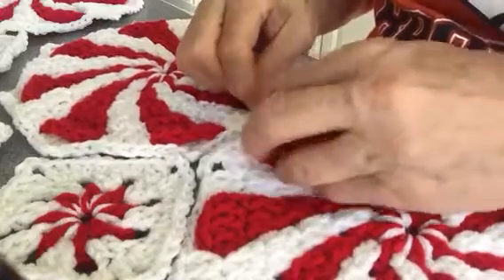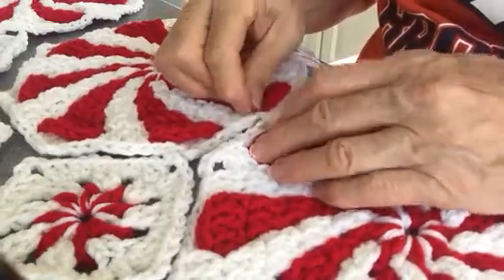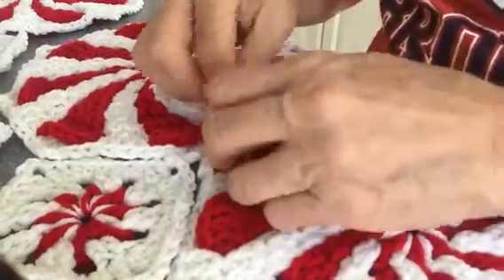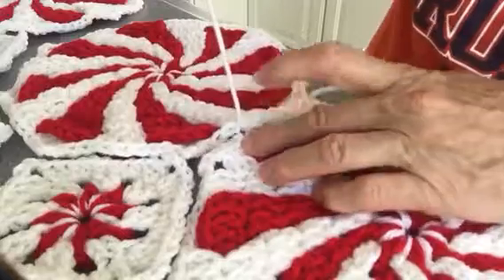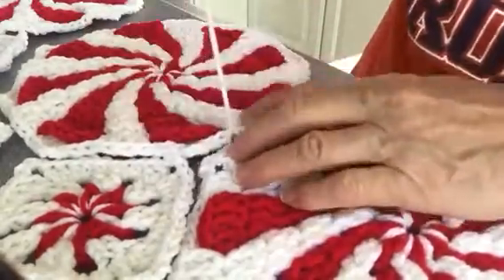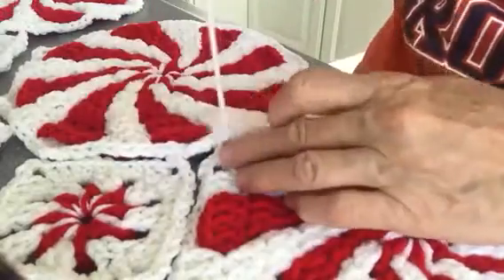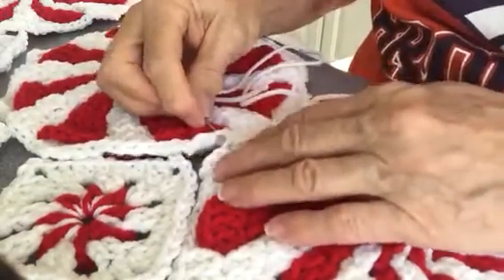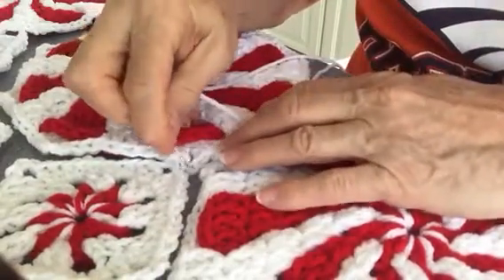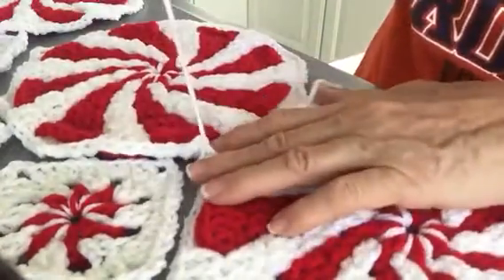So I started this afghan last Sunday and I have worked non-stop. Stayed up late, haven't got any housework done. It's addicting. But it's all for my daughter that I love so much. Pretty much everything I make is just for my kids and my grandkids, or people that I know really love my work, because I'm way too slow and way too time-consuming to do it for people that don't appreciate it.